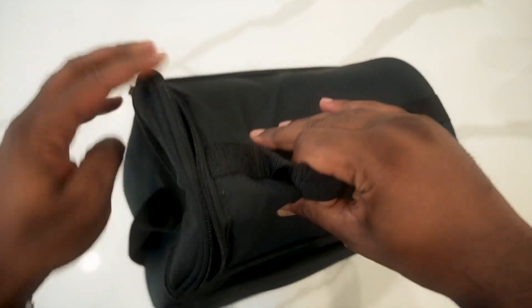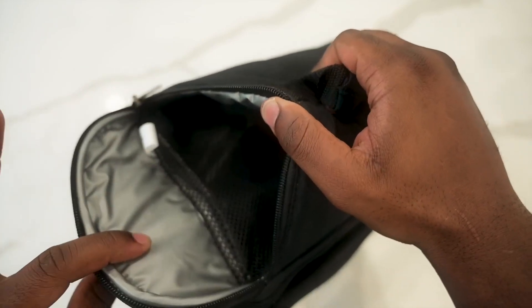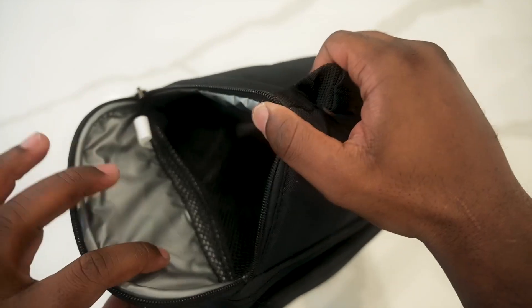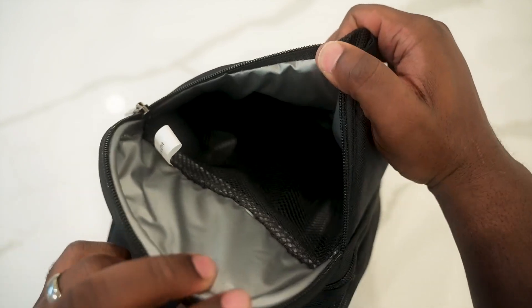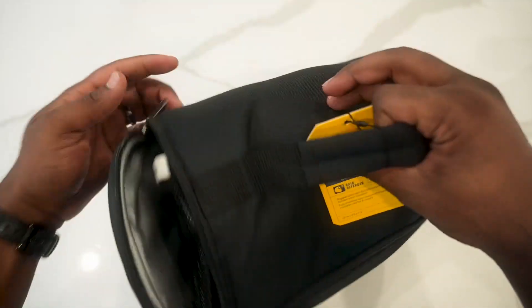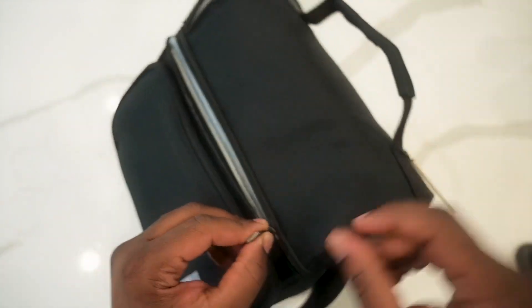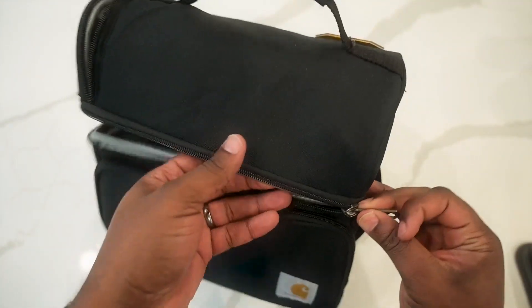When you open it up from the side, this pocket is like a top pocket, so you can really set things on top of here if you don't want it to touch or fall into your bag part. The zippers are nice and thick — on our old one it has not fallen apart at all.